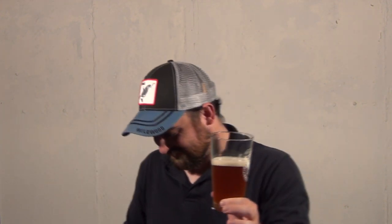I'm not sure if you can see it. Let's give it the light test. It's a little cloudy, but nothing too crazy. I'll put my light underneath it. Ooh! It's like Halloween in a glass. Got a nice head on it, got some nice carbonation going on.